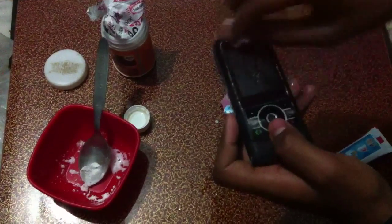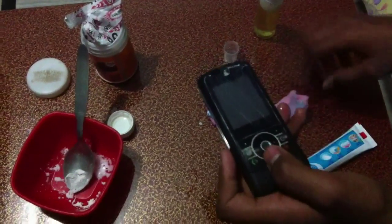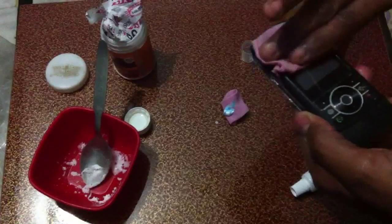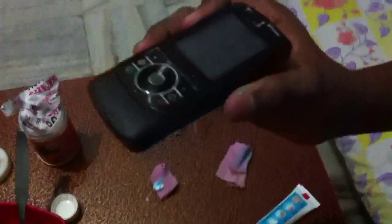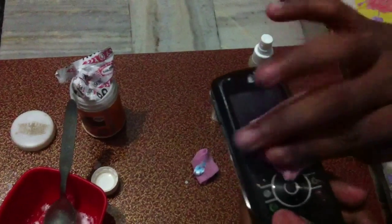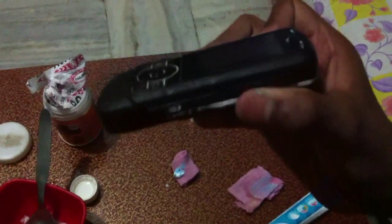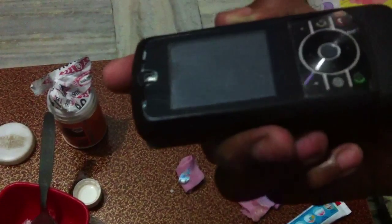Now clean it — partly at first, and then completely. And you can see — I think you can't see it properly, but very few scratches are there. Let me completely wipe it. And you can see, now it is completely scratchless.